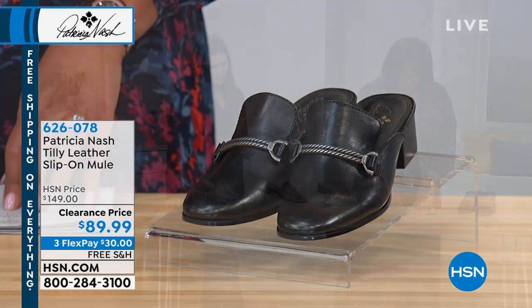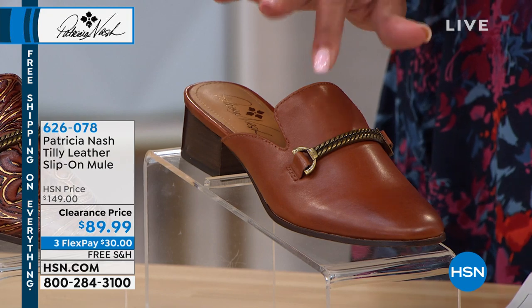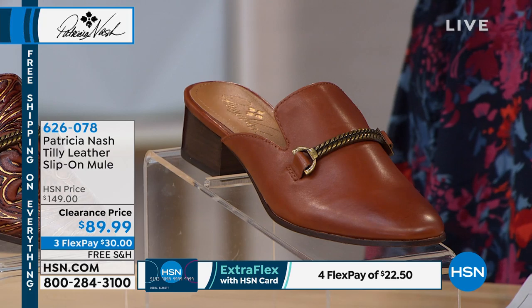We also have it in this beautiful tan, which is very rich. It goes back with all those iconic matte purses and the tooled leather that we also have in tan.